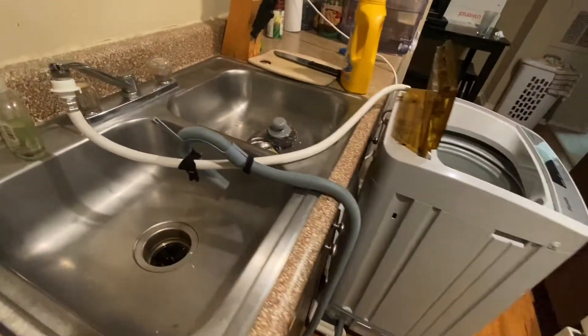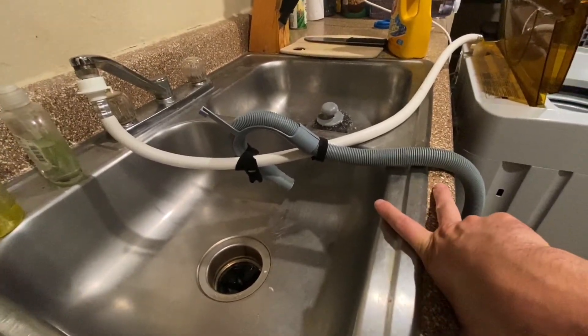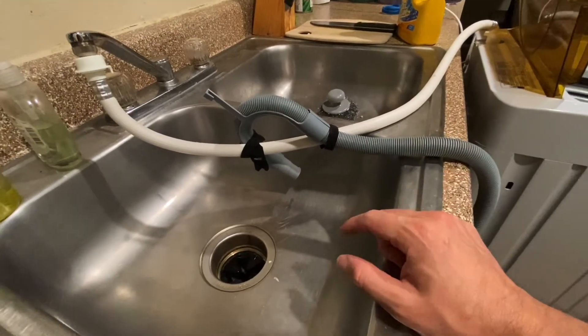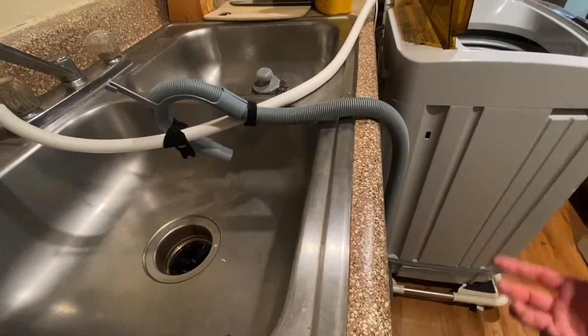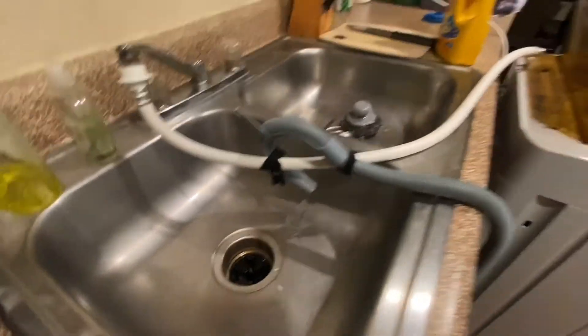I do have one recommendation regarding this hook right here — it's supposed to hang on the lip of your sink. For whatever reason my lip was either too big or too small, and the hose would slide around. Once in a while it would actually slide over the sink and dump water onto the floor. I had to buy some velcro straps, and since then I've not had that problem.